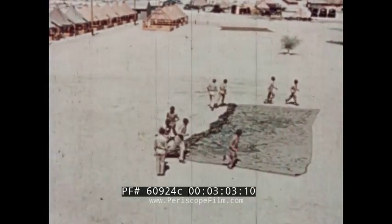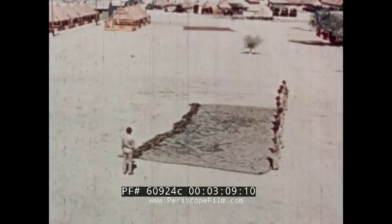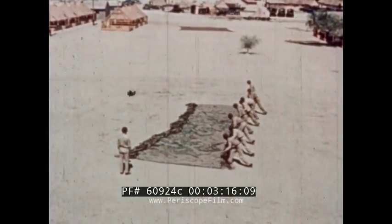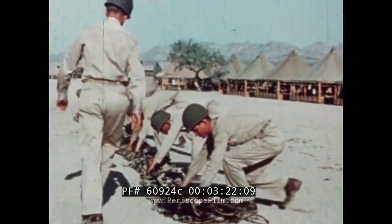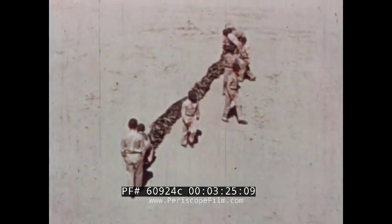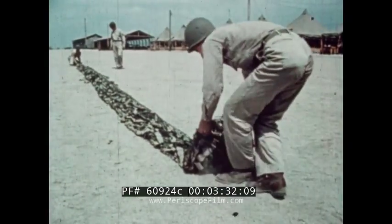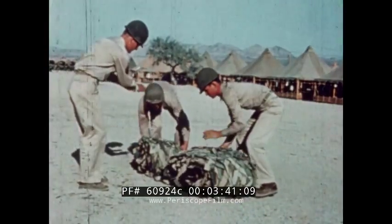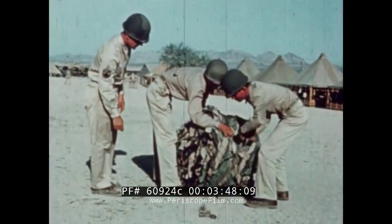They then assemble on the other side and repeat the process. The last fold is carried across the previously folded part of the net. It is then stretched lengthwise. Men at each end fold in the last two feet and then walk toward the center, making a flat roll of the net. When the rolls reach the center, one is folded on top of the other and the net is securely tied, ready to be used at a moment's notice.